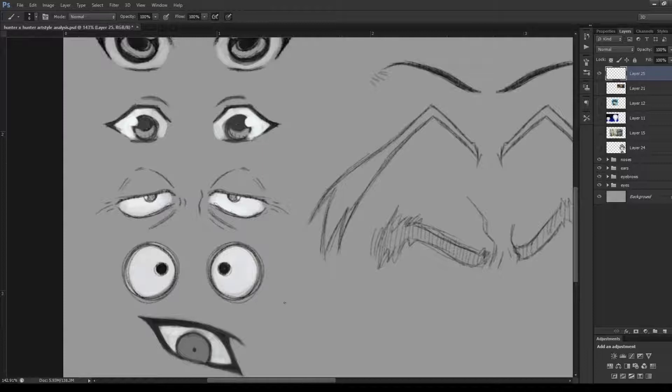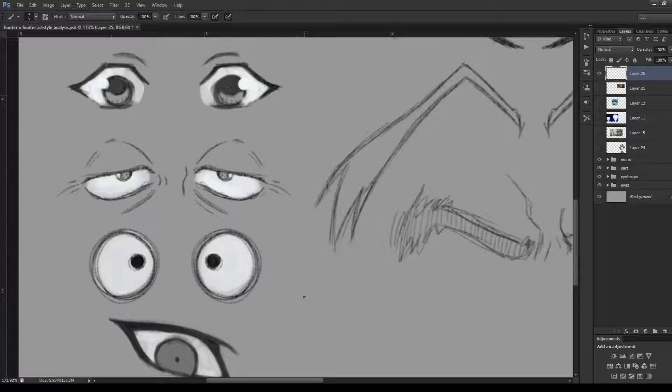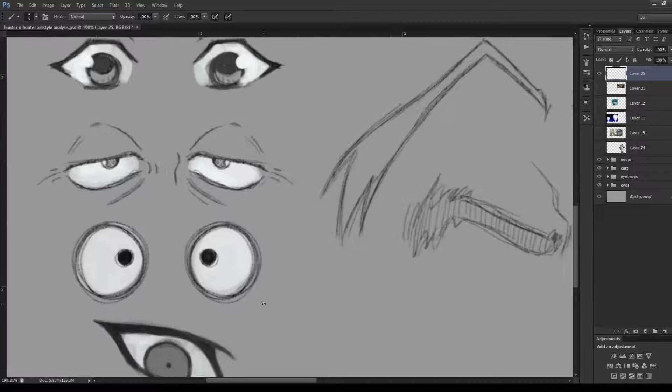There's also the character Beans, the little green guy at the Hunter Association. He's a weird oddball character and he just has these really big round cartoonish eyes — not complicated at all. He has black dot pupils that don't actually touch the edge of the eye, leaving a gap from the outline. Interestingly, there are no highlights in his eyes at all, which is worth keeping in mind.